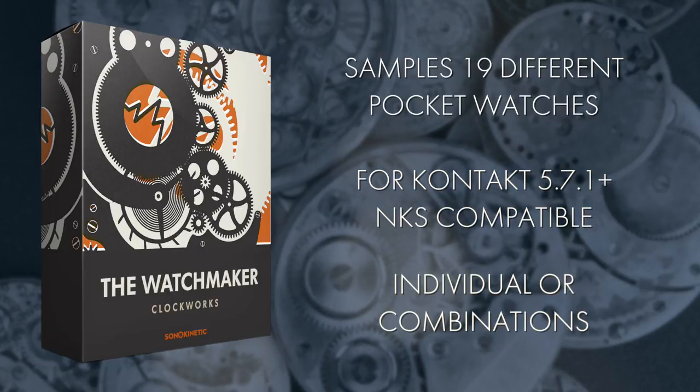The Watchmaker is the perfect tool to add suspenseful, individual ticking sounds to your tracks, or you can combine the sounds and use the onboard controls to create driving rhythmic patterns.